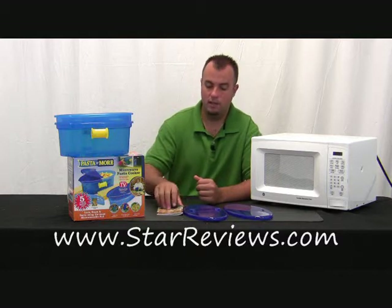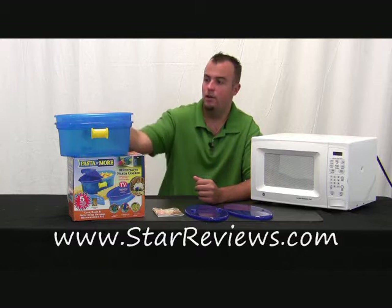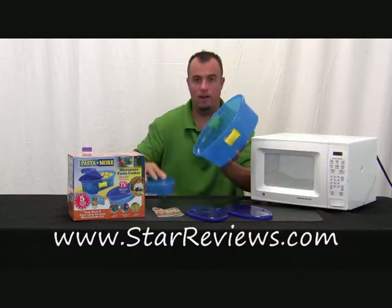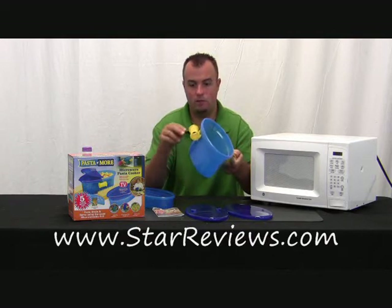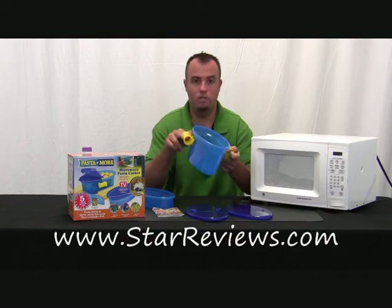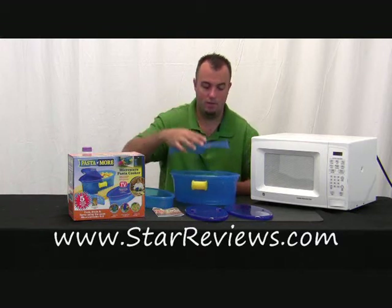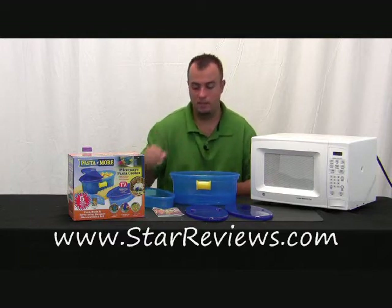Let me first go over what comes in the box. You get a cookbook with 50 recipes, which is nice. You have the actual Pasta and More cooker itself. The two handles don't get hot after being in the microwave and also double as a measuring cup for two serving sizes of spaghetti. You have the steamer tray — you put the water in, put the steamer tray on, and leave the vegetables on top.